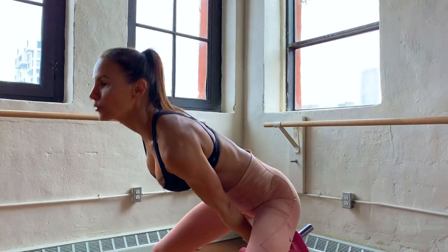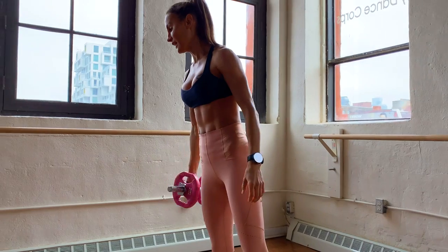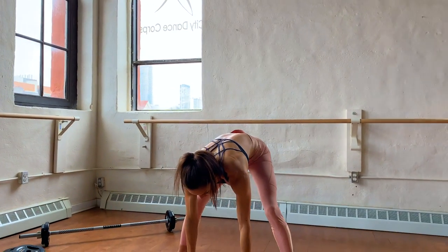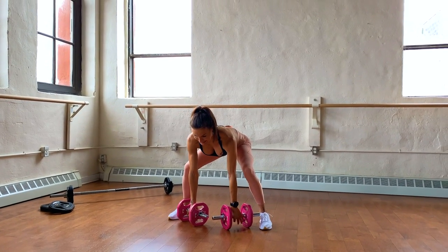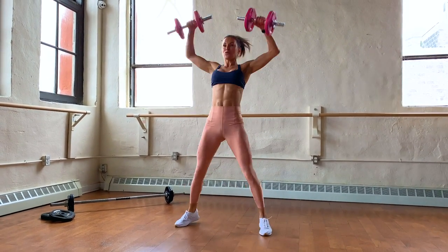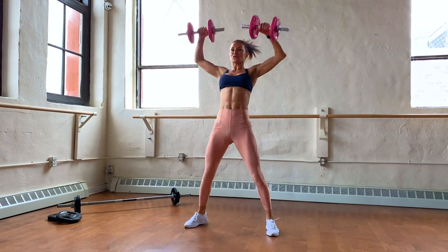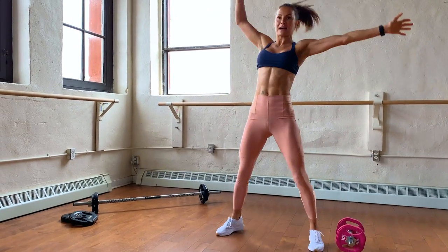Next one, we're going to do snatches. I like to do double snatches, so grab your dumbbells. Squat down, grab your weights — back is flat, head is in line over the spine. You're gonna come up, bring it back down, come up, bring it back down. You can do this singly if you're just starting out.